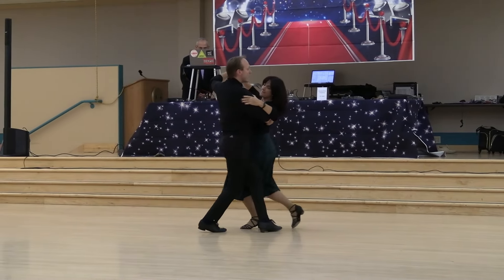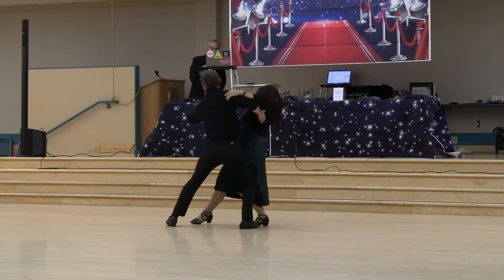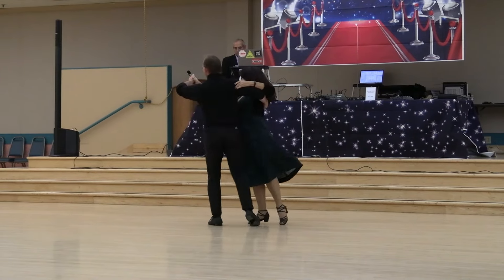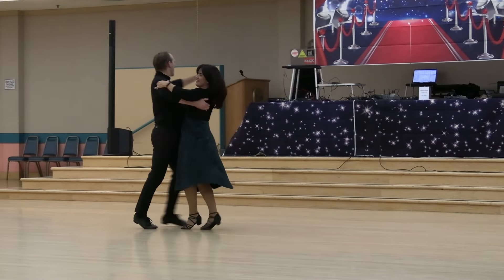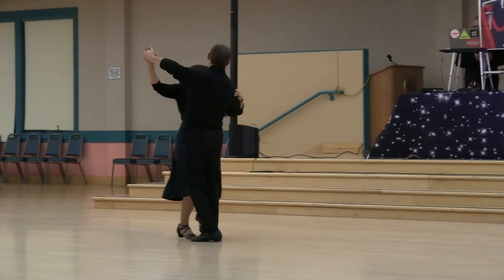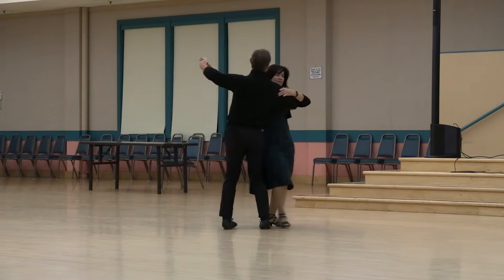Back wing to sidecar checking, swivel to ladies developing, swivel to a same foot lunge line, recover, lady swivels twice, chair and slip, double reverse, hover telemark to semi, through hover up the banjo, outside spin.